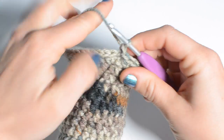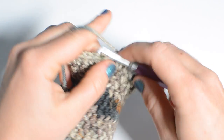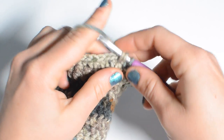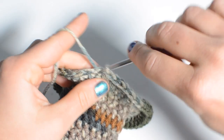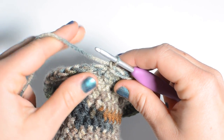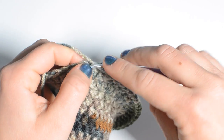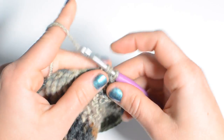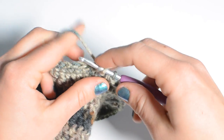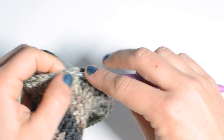For round 19 we're just going to go around again doing one half double crochet into each stitch. Do the slip stitch to end round 19, chain one. Round 20 we're just going to keep going around one more time doing one half double crochet per stitch, but we're going to end round 20 a little bit differently.